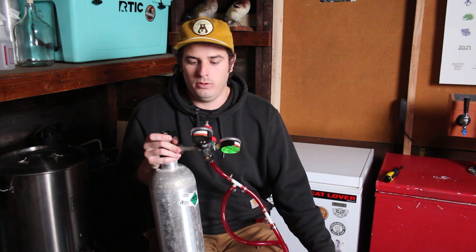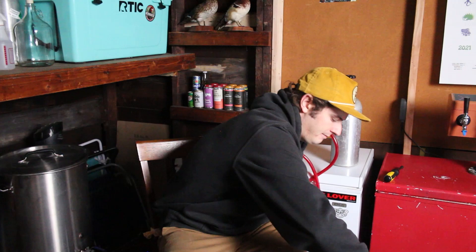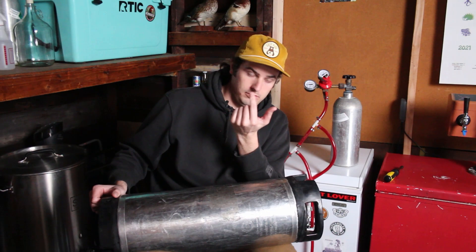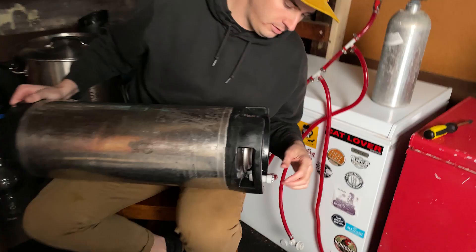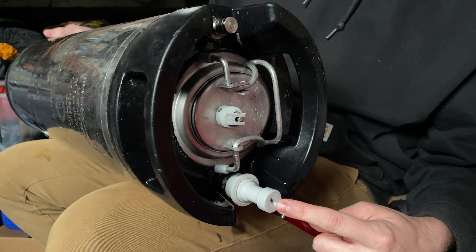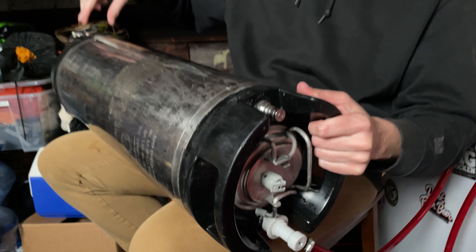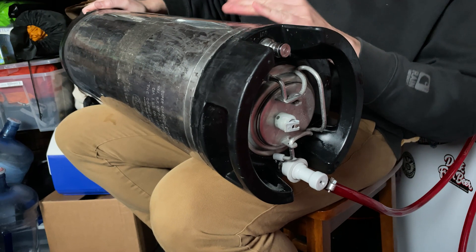Always sanitize everything. Now I bring this big heavy thing up and I lay it on my knees like this — come close. The gas port is on the bottom side so that it is forced up through the liquid, and I tilt my knees so that this end is raised a bit higher.